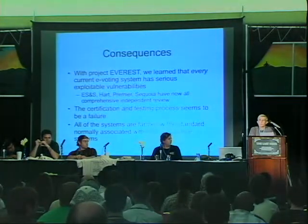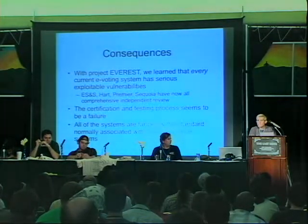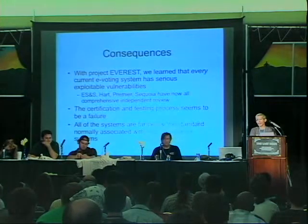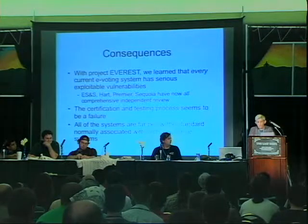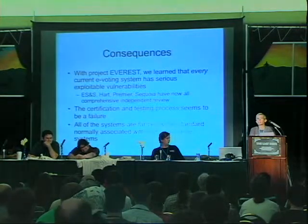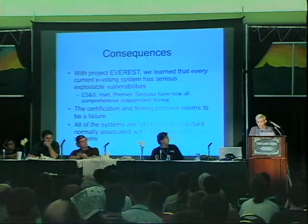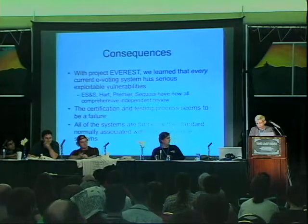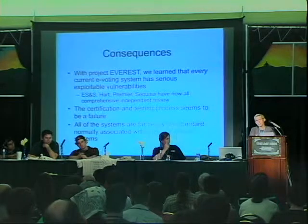The second thing we learned is that the security of a system that needs to be secure can't be added on as an afterthought. You can't just add a couple of locks and a seal and throw in a password and claim the system is secure. If you need it to be secure, you've got to design security in from its inception. By the way, the touchscreen voting machines have hard-coded passwords. We found a comment next to a hard-coded password that said — I kid you not — 'We hard-coded this so that hackers couldn't use it.'